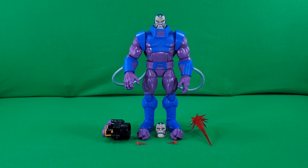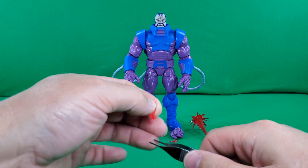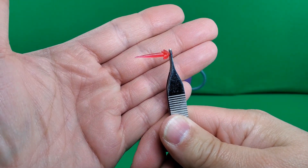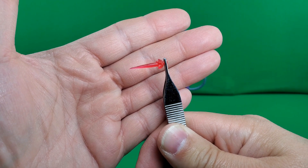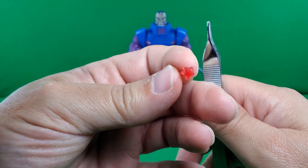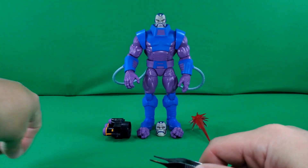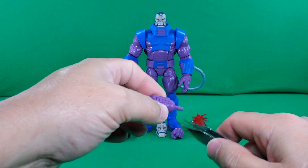Let's take a look at the figure and his accessories. We'll start with the smallest accessories — we have these two little blast effects that I think originally came with the MCU Black Widow movie Deluxe Black Widow. I could be wrong, but that's about the time I remember these coming out. I might not have seen them in these colors before. You can see it's got a little post on the back to plug into ports on whatever you may be porting them into.